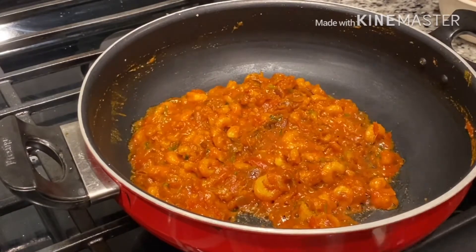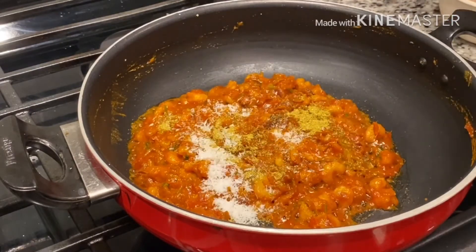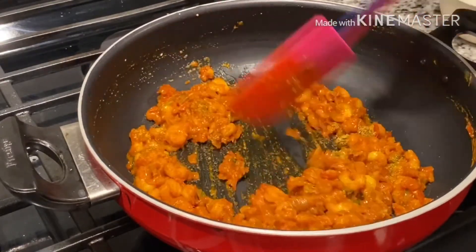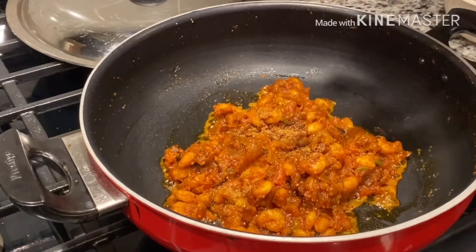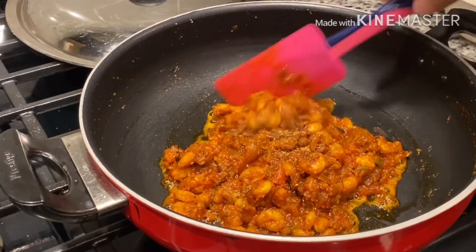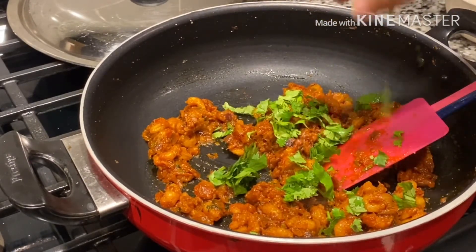Add a quarter teaspoon of coriander powder and coconut powder and mix it. Close the lid and let it cook for two minutes. Once oil is released from the prawns, add a quarter teaspoon of garam masala and mix it well. Add chopped coriander and mix it well.